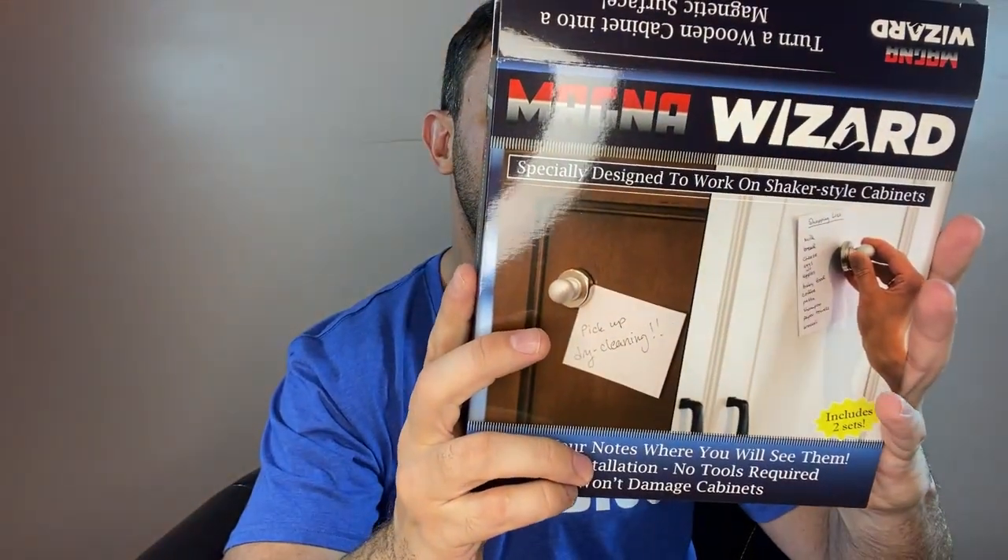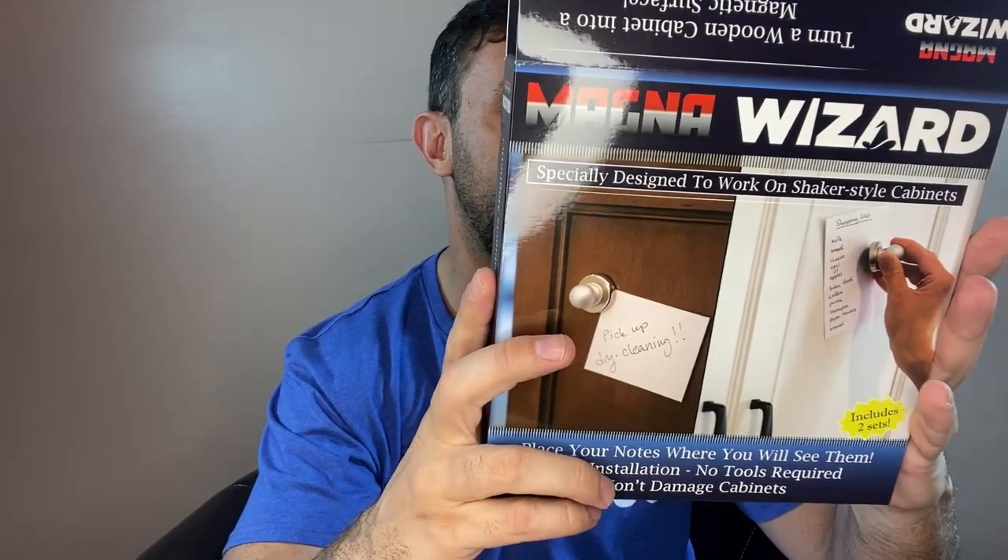Especially for you folks who are homeschooling, make sure you're putting your kids' artwork and their homework projects and their A-plus papers up there. Again, magnawizard.com, johnnyworldproducts.com — this is patent pending in the USA, designed in the USA, specifically designed to work on shaker-style cabinets.